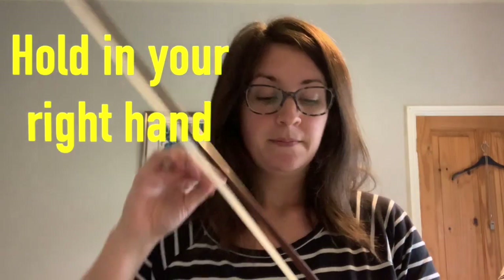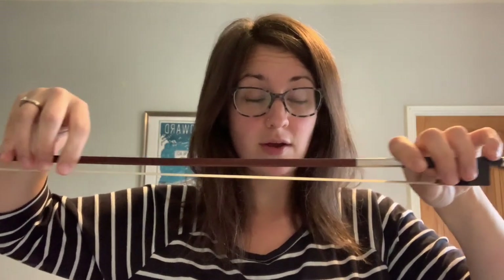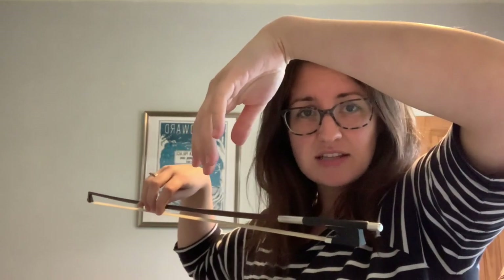We're going to quickly recap how we hold the bow. The bow goes in our right arm — we hold it with our right hand. Take your left hand, hold the bow horizontally, use your left hand to hold the stick of the bow, then take the right hand off and wave at me. Hello! Now we need to make this hand go all floppy — I call it the sleeping hand. All of our fingers are nice and bendy, nice and relaxed, our thumb is nice and relaxed, and that's how we start our bow hold.